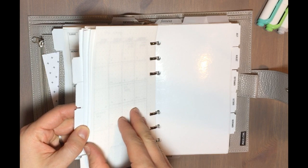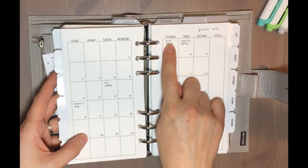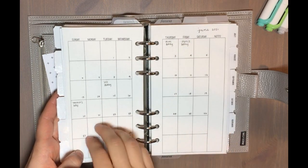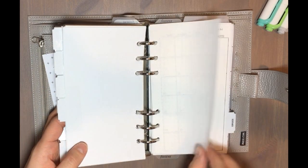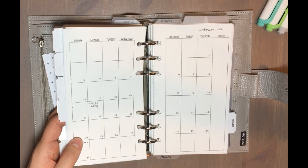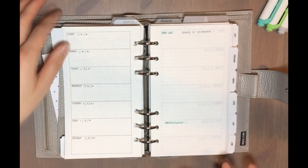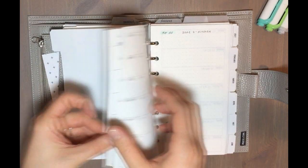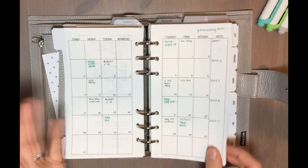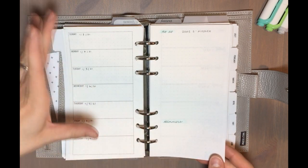I've gone ahead and dated my inserts — all of the months for the whole year. I've written in birthdays, important events, and holidays for the whole year. I write directly on the page when pre-planning and don't worry about messing it up. I write in friction pen so I can always erase if something changes. My planner isn't super pretty — it's mostly functional. I just use a highlighter as the month gets closer to make things stand out.